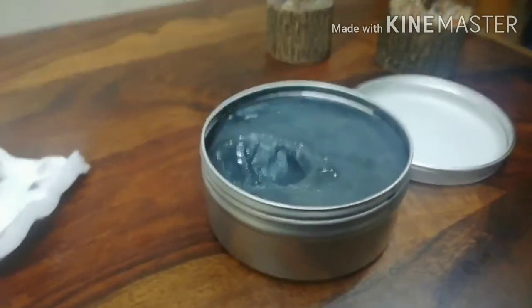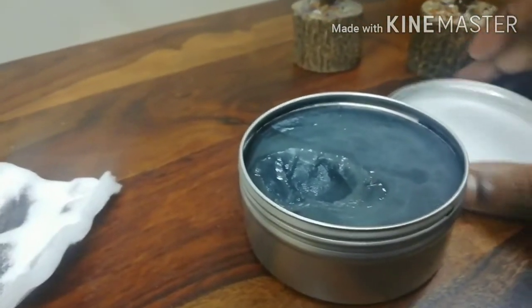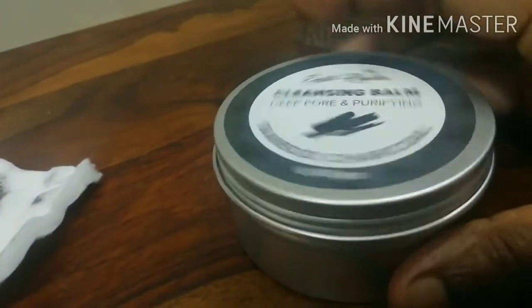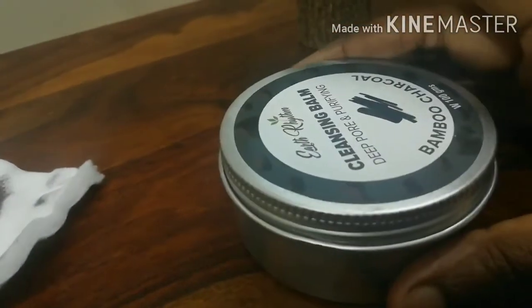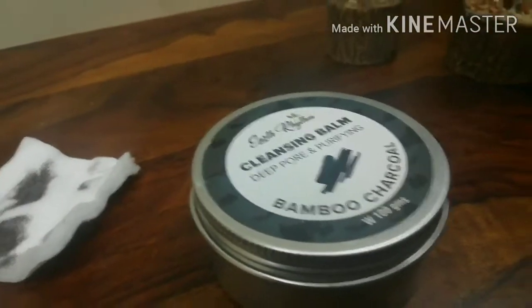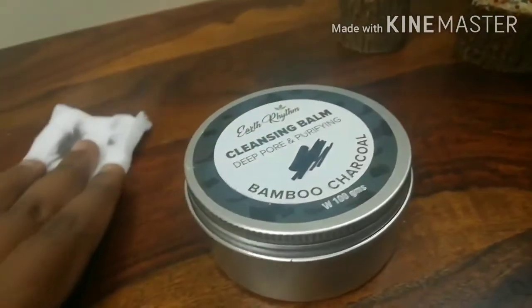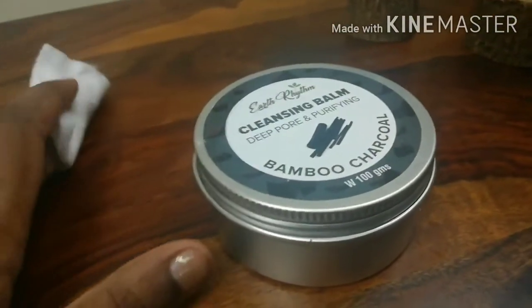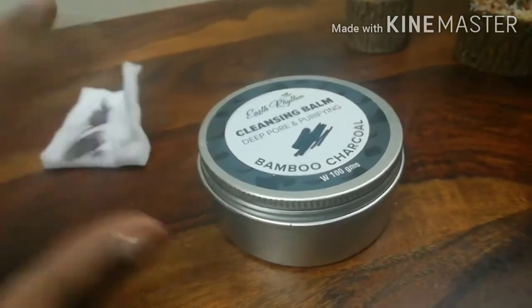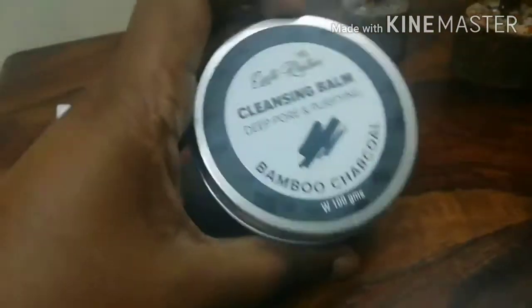I've been using this for a week, guys. It's amazing. I have oily skin and that's why I chose this variant, and it has been really, really good. I really love this and I would definitely recommend this to you guys. So if you're searching for a cleansing balm or a cleansing oil or something to remove your makeup more effectively in an environmentally friendly way, this is it.